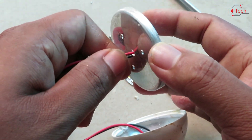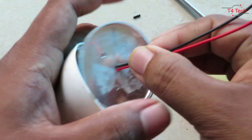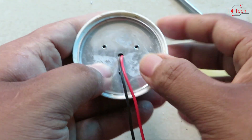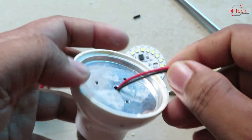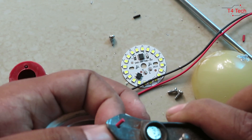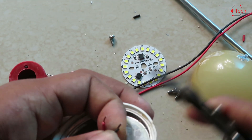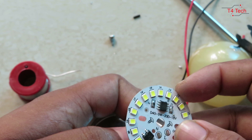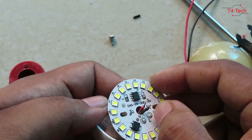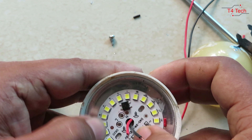Now we will fix the heat shrink. We will cut the heat shrink. I just prepared the heat shrink for this connection. We are not going to apply heat yet — we're going to put the heat shrink down first.